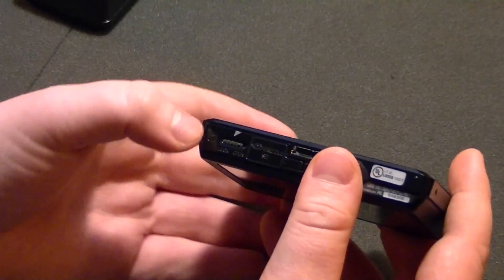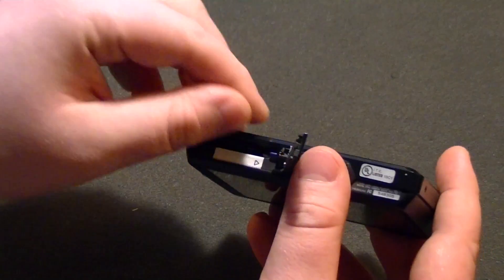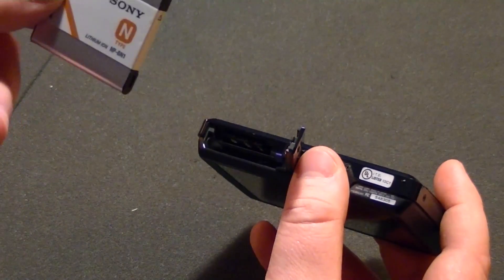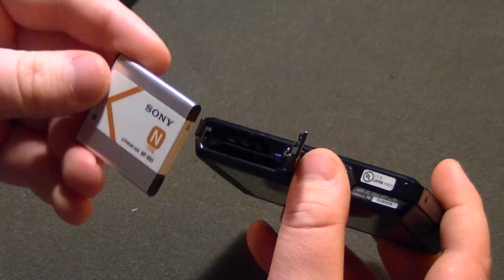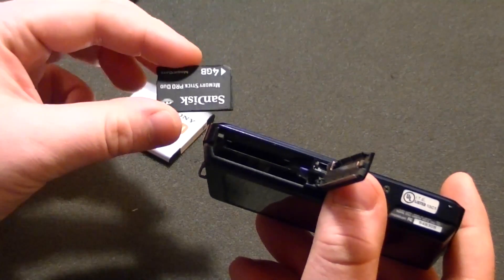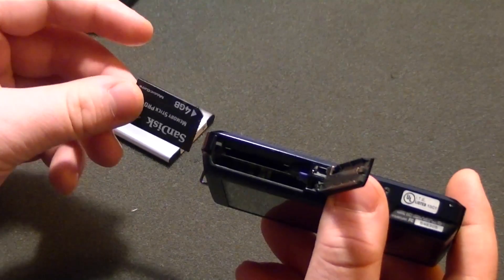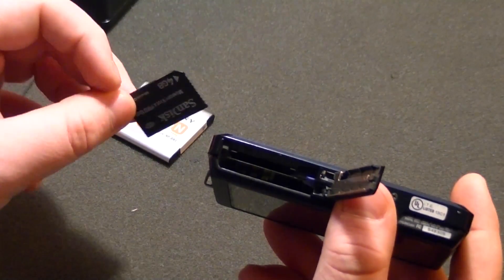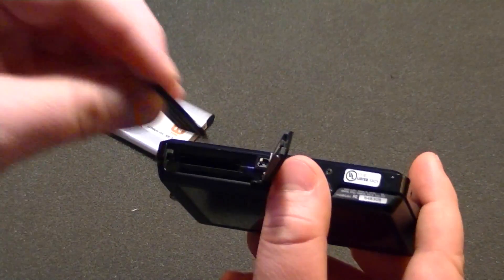Here's where the battery is stored. You just push this little switch to the open position and it opens up. This is the NP-BN1 — a very, very small battery. And this camera, interestingly, has not only a Memory Stick Pro Duo card slot but it can also support SD cards. These Memory Stick Pro Duo cards tend to be a bit more expensive than their equivalent SD cards, so you could buy an SD card and use it with this camera. That's a very nice feature — they're interchangeable.